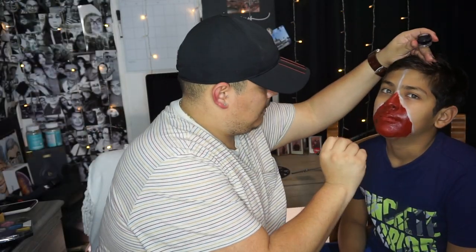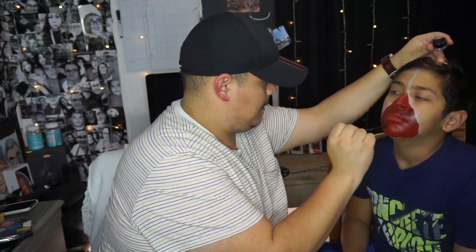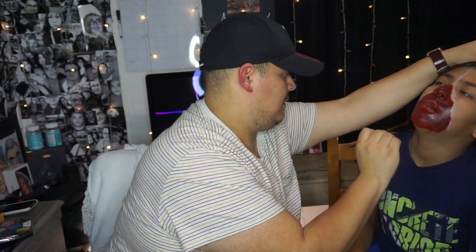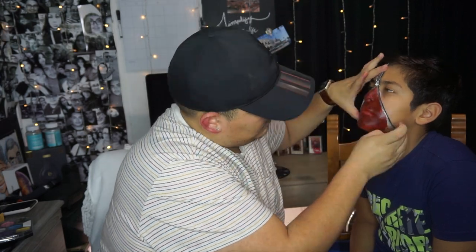Now we've added all the red, we're going to add some black. Okay, we added the black. Actually, we're going to add the zipper now. Okay, so now we did that — we added the zipper.